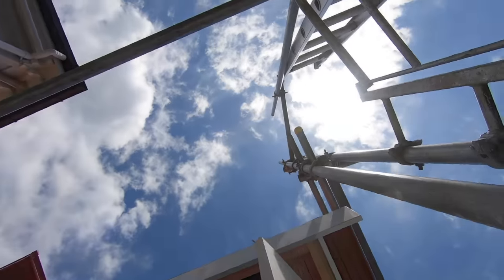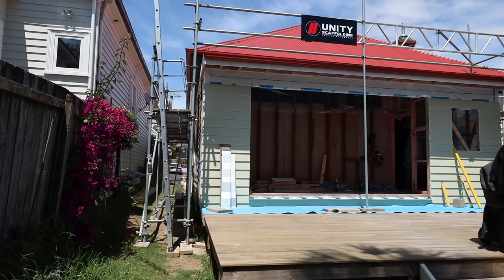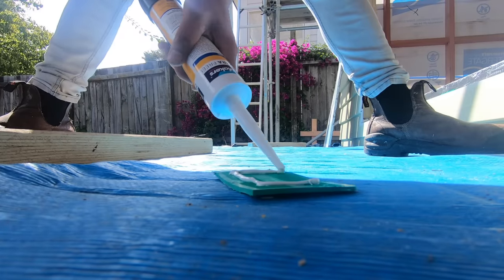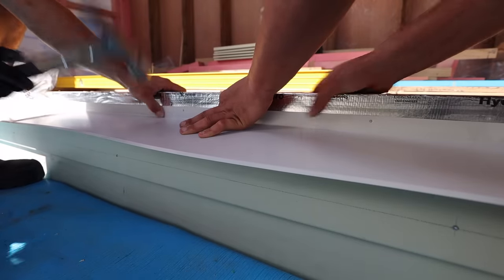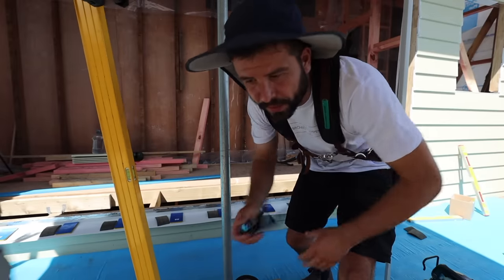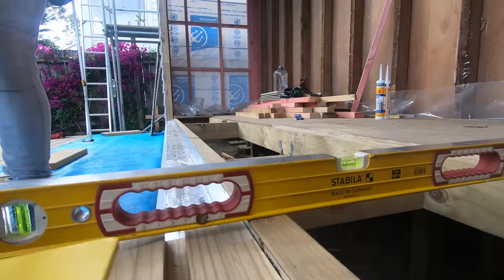Scott Brown here, and in today's exciting episode we get a large timber bi-fold window and install it in a house. Before this window comes, we need the sill tray to be done. On the plans it shows the sill tray with a gap both underneath and above it, so water doesn't get trapped. This sill has to be completely level because the heavy windows need to slide smoothly, and the sill on the inside will be flush with the flooring.